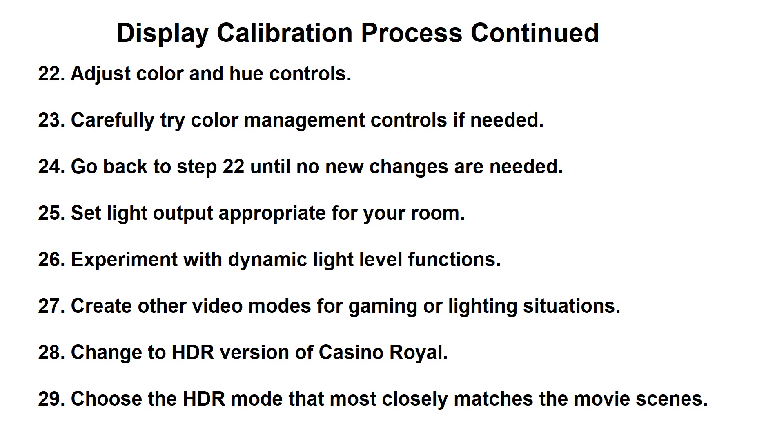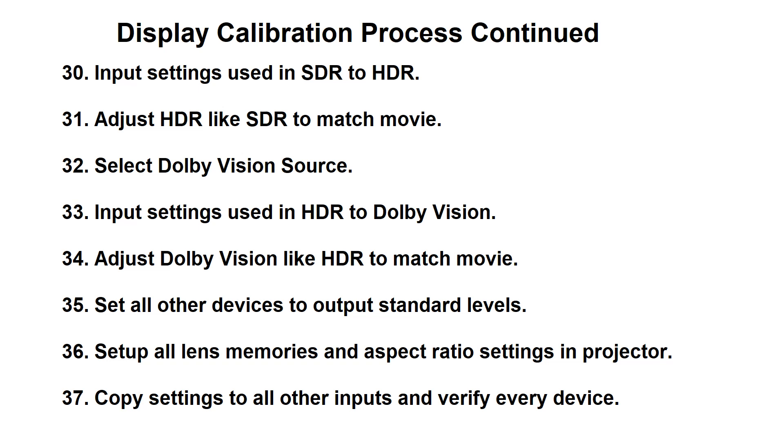This process was all for the SDR — standard dynamic range — part of the adjustment. That's going to be followed up by going to the HDR version, and you'll basically go through a very similar process for HDR as compared to SDR, except it won't have test patterns — you'll be completely using movie scenes for that. And then once you're done with that you'll move on to the Dolby Vision mode and adjust anything for that, assuming your display has that function, using movie scenes as well.